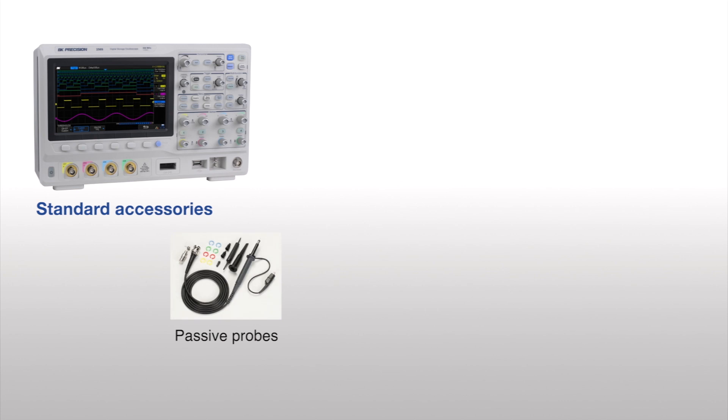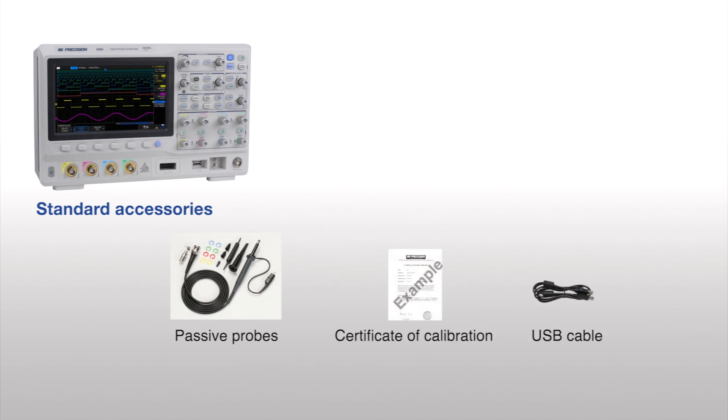Included in the box are a set of passive probes for each channel, certificate of calibration, and USB cable.